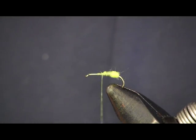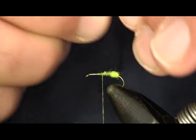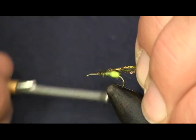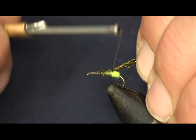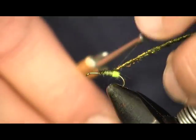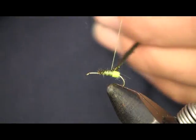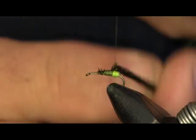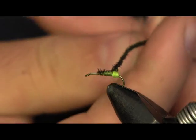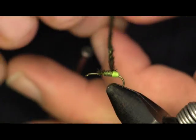Now it's called Greyhackle Peacock for a reason — we're going to tie in our peacock. We'll tie in three strands of peacock herl from the butt end, wrap it back to the egg. With peacock, as I showed in my Prince Nymph video, I take my thread and wrap the peacock herl around it, which strengthens it. Otherwise the peacock herl is pretty brittle — it could break and unravel on your fly while you're fishing. Wrapping it with the thread strengthens it up a lot more.